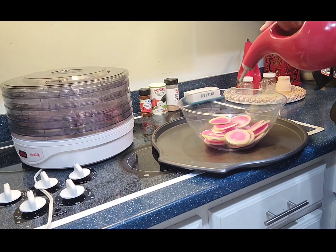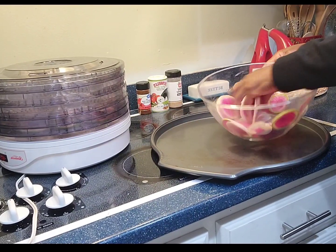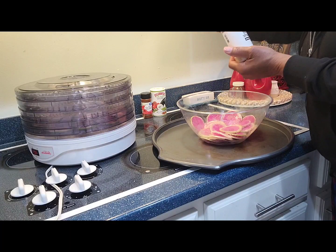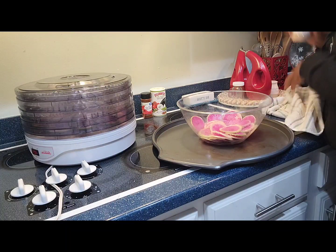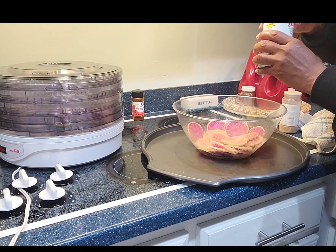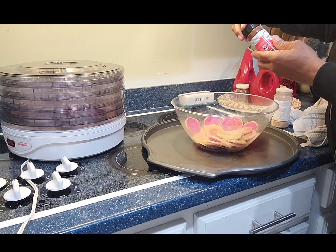I have a non-stick baking sheet right here. Make sure all the little oil gets on it, and then I'm going to add some — my hands are oily, let me wipe this off. I'm going to add some garlic and whatever seasoning that you want to add.